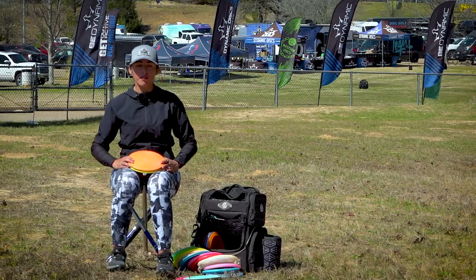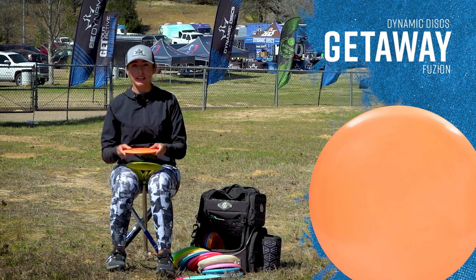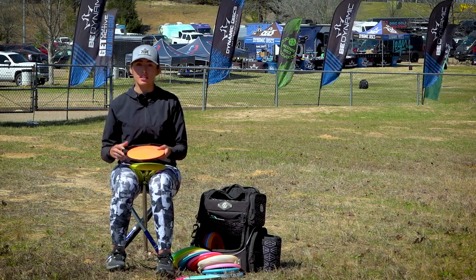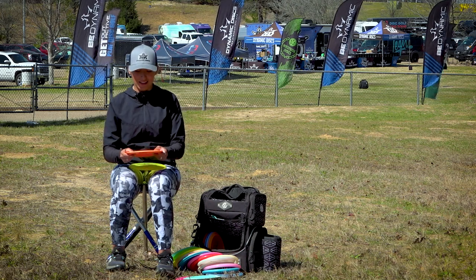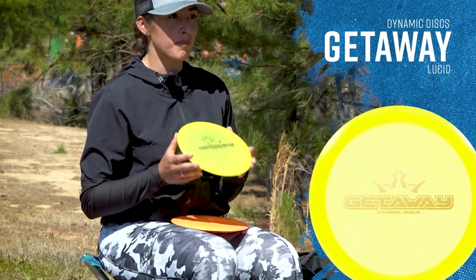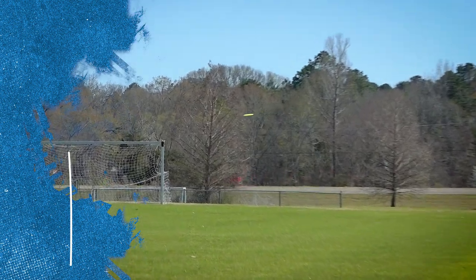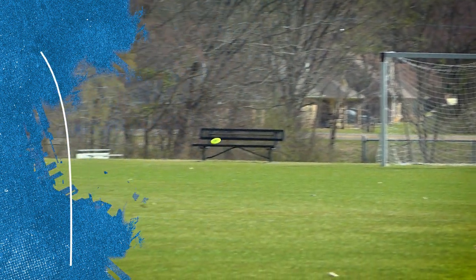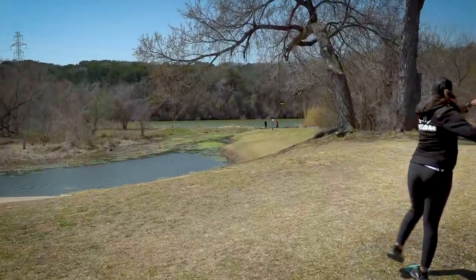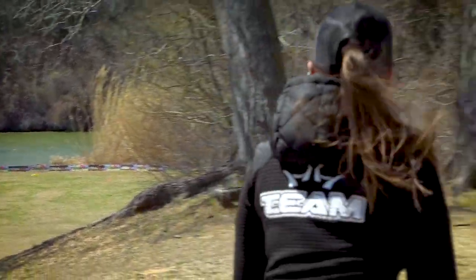Moving on to my Getaways. Starting with my more overstable Fusion Getaway — my trust-in-the-wind disc. It won't get the most distance but it'll keep me in bounds. I throw it mainly on forehands and I like to do chop flicks with it. Moving on to my favorite Getaway — this one helped win Waco Open. It's a lot more straight than the Fusion. Just like I threw it at Waco on hole 17, I had a lot of trust in it. I threw it flat, it stabled up at the end and just sat there.